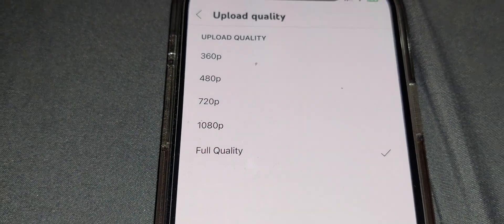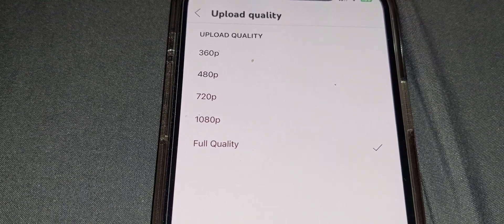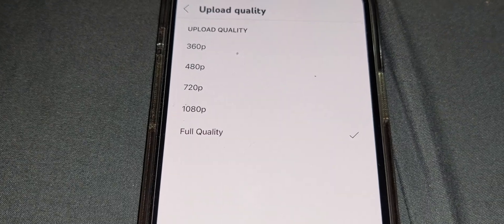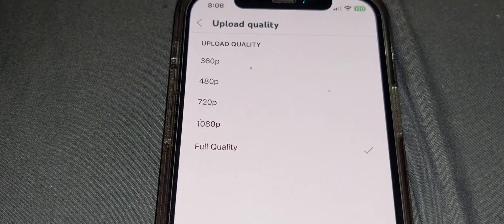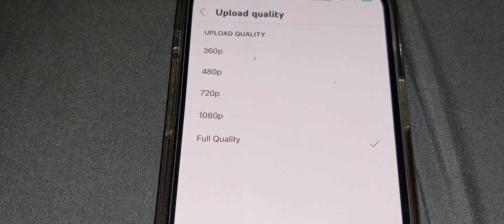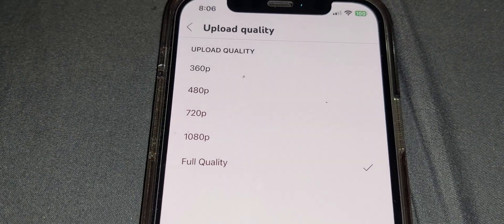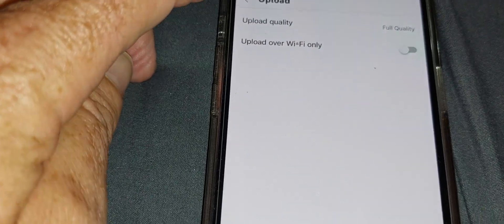I think this may have been an update in YouTube, or who knows, because I have uploaded stuff in 4K when I first got this phone. I don't know if this is a bug, but it was very frustrating because I've uploaded like 50 films and they're in 1080 and I'm scratching my head thinking what's going on. So I just thought I'd make this video.